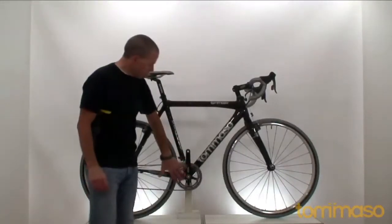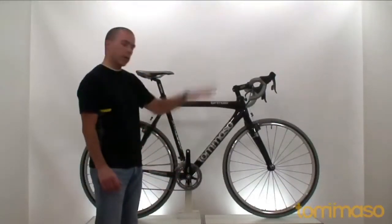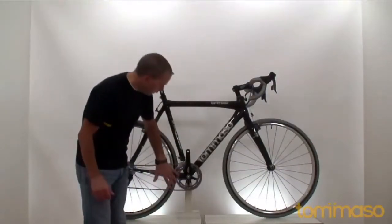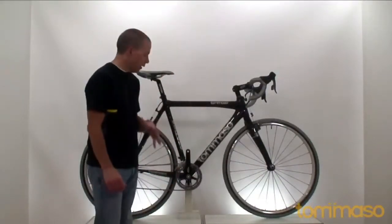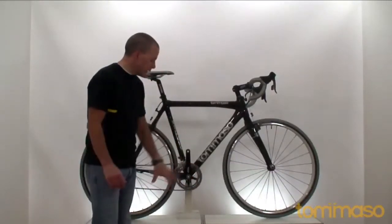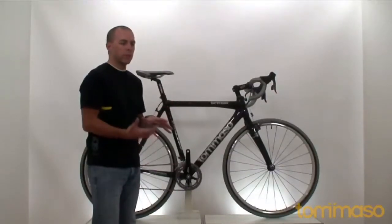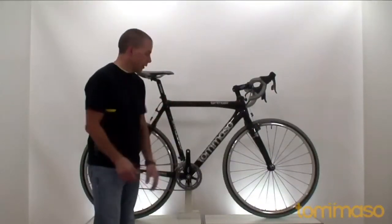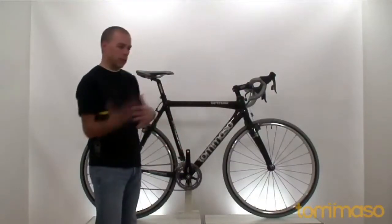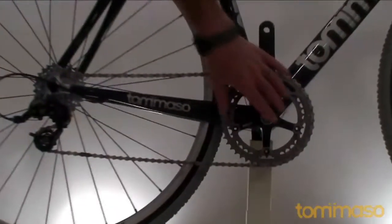For the drivetrain, we have the SRAM Rival — crank, front derailleur, and rear derailleur; really the whole SRAM package. We want to give you the best value for the dollar and the best performance. Chain rings here are 46-38, which gives you a nice cross combination — smaller than the road, a little bigger than mountain bike gearing, because once again, road bike meets mountain bike, kind of vehicles cross.